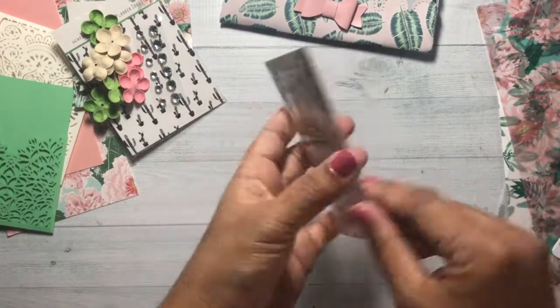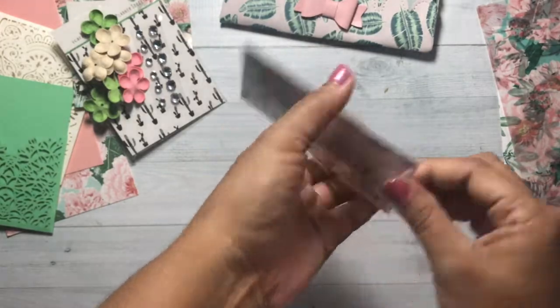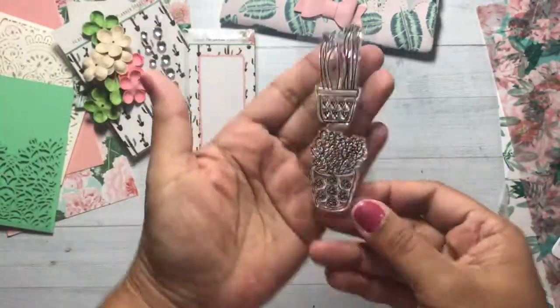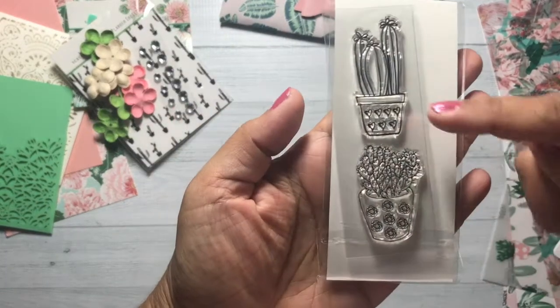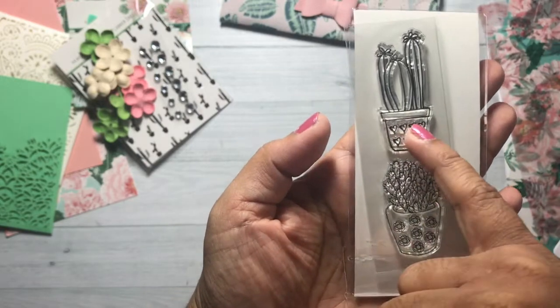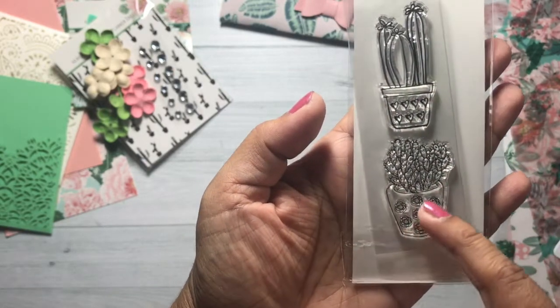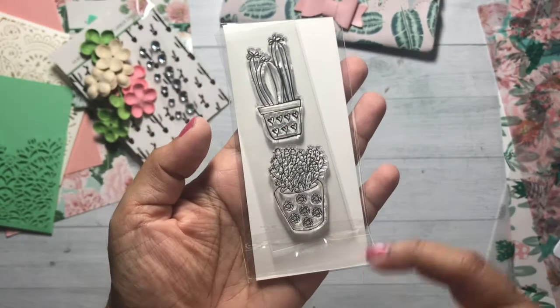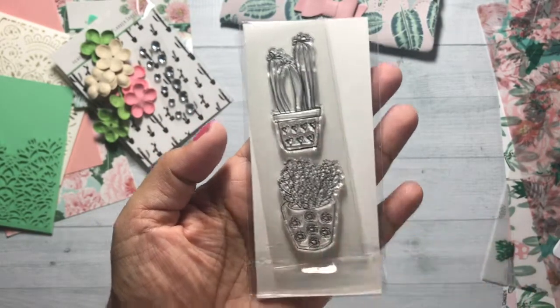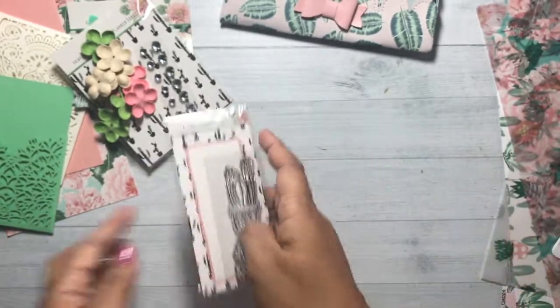And we got a stamp this month. These are trackers — see how there are seven each: seven hearts in the cactus, seven flowers. So you could shade it in, color it different colors or one color. It's a tracker for your planner.